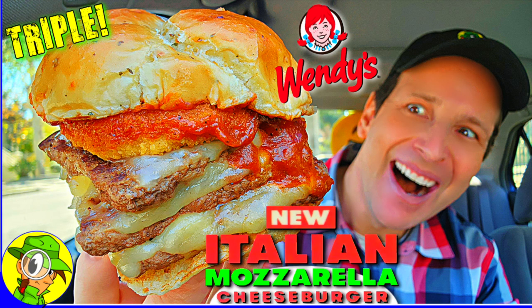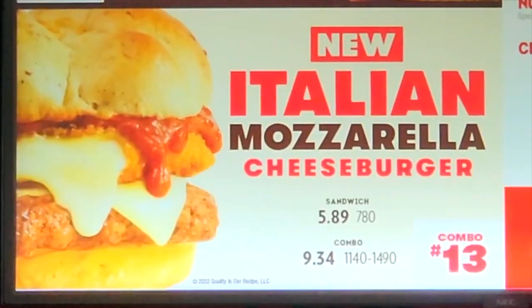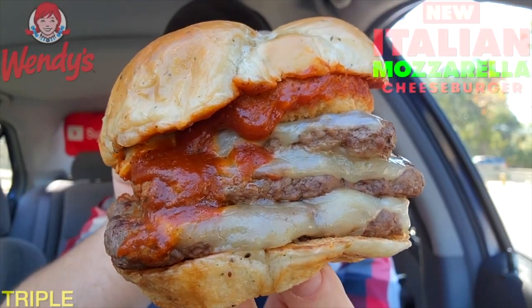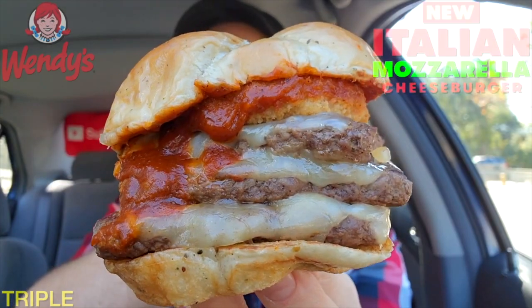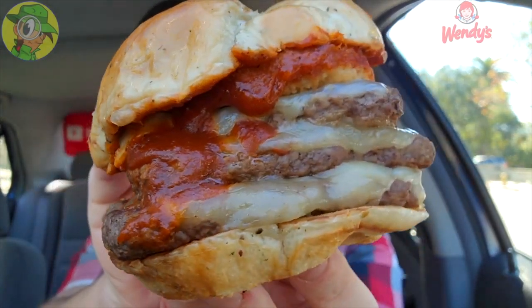What's going on everyone, welcome to the channel. Today I'm over at Wendy's to go in on what could be the most glorious promo item they have ever had, and you better believe I'm tripling up on it. When you've got the Italian theme going, with that garlic knot bun action — a very lovely situation indeed. It's the all-new Italian Mozzarella Triple Cheeseburger here at Wendy's, let's peep this out. Wow, this looks crazy.